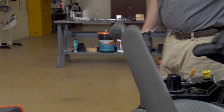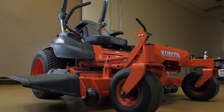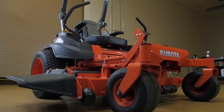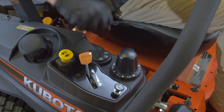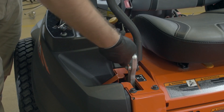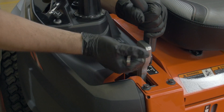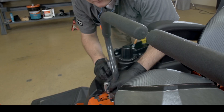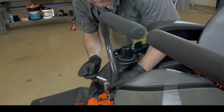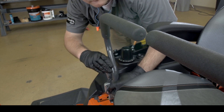If the motion control levers are not aligned in the forward position, you can align them. Stop the engine, apply the parking brake, and remove the key. Loosen the bolts. Slide both levers forward or rearward to the desired position within the tab slots until the levers are aligned. Tighten the bolts.